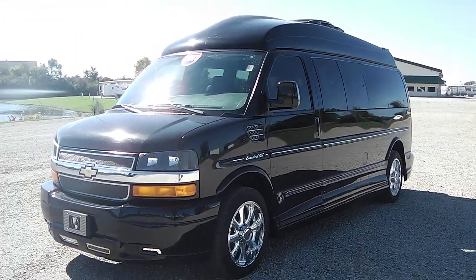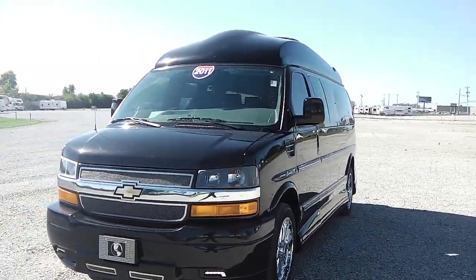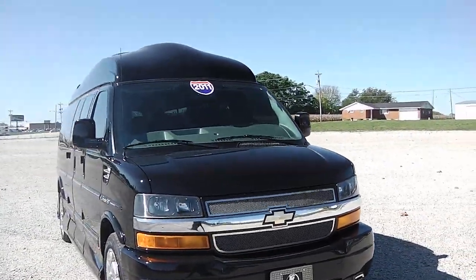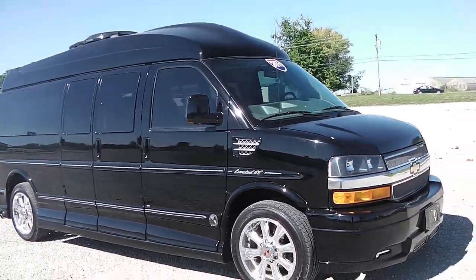Today we're featuring a 2011 Chevrolet conversion van. It's a nine passenger conversion van. The conversion on this particular unit is an Explorer, and as you can see it's on a 2500 Chevy chassis.